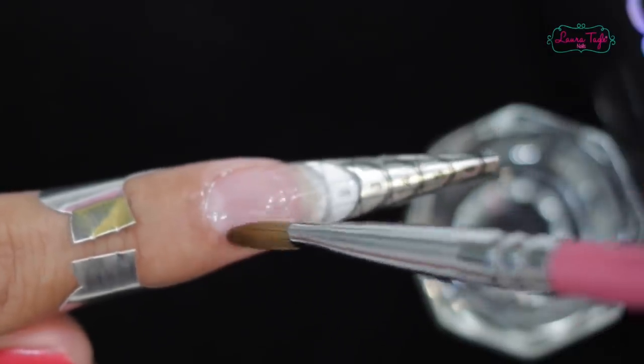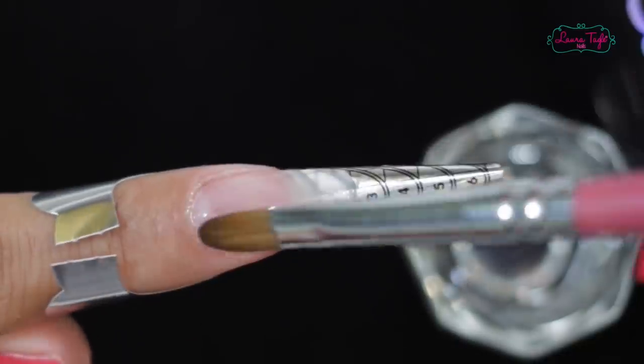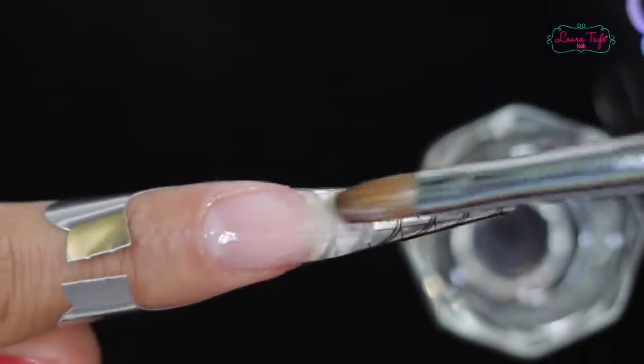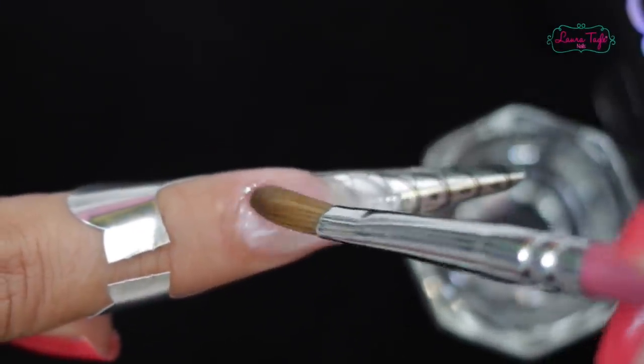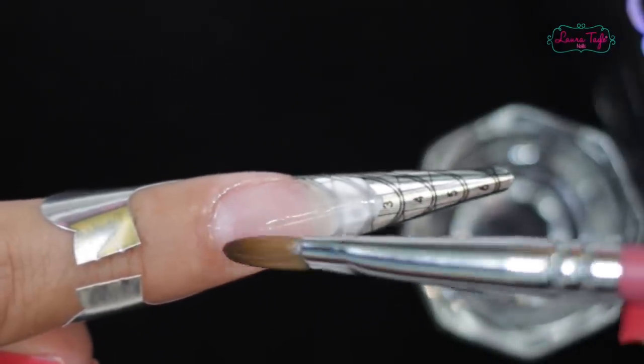Making sure that the gel doesn't stick to the skin. If it happens, don't worry — it's super easy to get it off. We spread it out towards the free edge of our nail. This gel, I swear, it evens out and settles with such ease — it's amazing. Just look at the nail from the side, it's practically all done. So once your structure is done, just put it under the lamp to cure it.